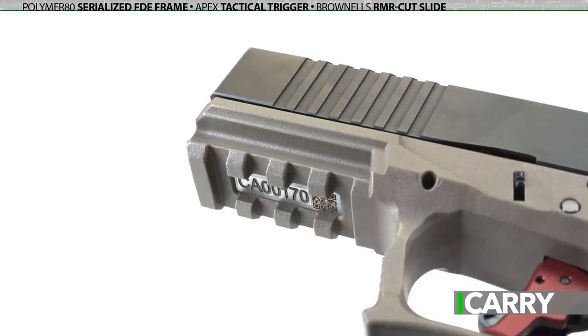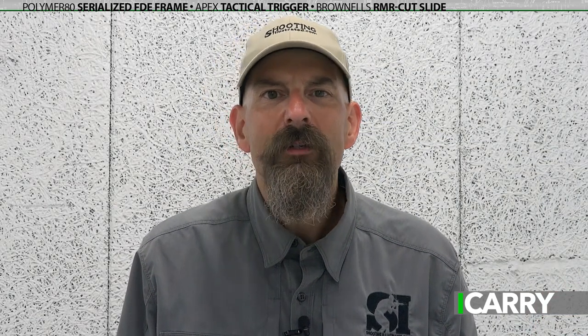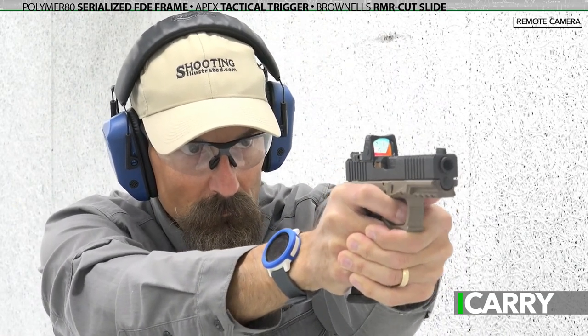One quick note on the Polymer 80 serialized frame: it's available through either Brownells or Rainier Arms and, to reiterate, does require it shipped to an FFL. Also, as a side note, if you're intrigued by this setup but don't wish to build your own pistol, Agency Arms offers a similar build with a mind-boggling array of custom options.